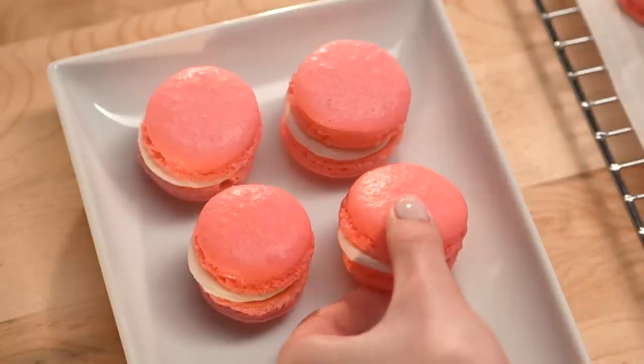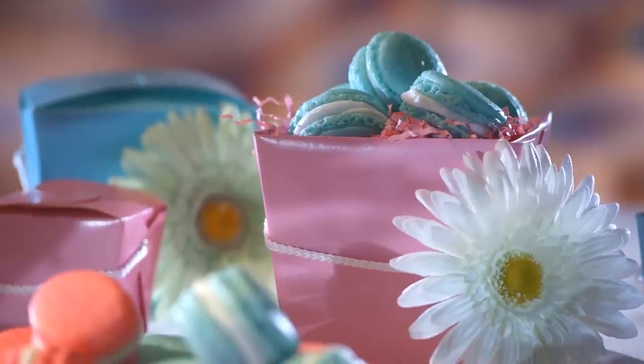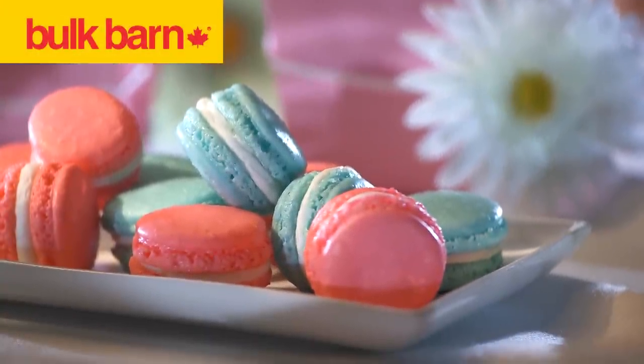Store in a sealed container in your fridge for 24 hours before eating, and serve at room temperature. At Bulk Barn, we work hard to make it easy for you to impress.